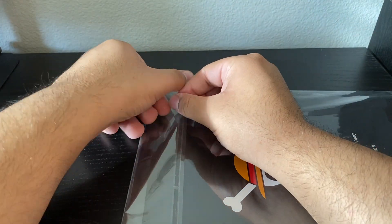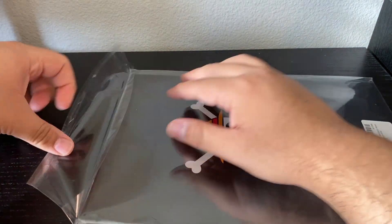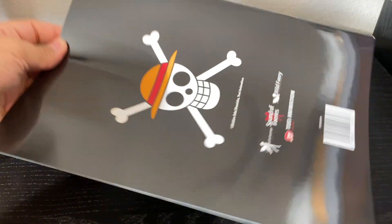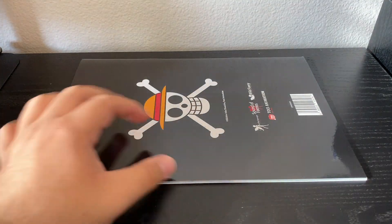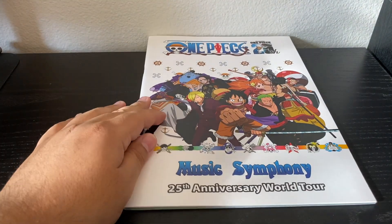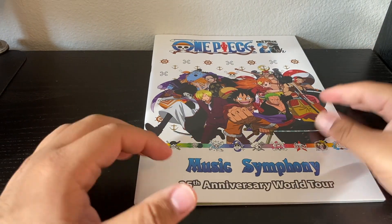I bought it the day of the event and it came in by the end of August, so it only took about a month of shipping time, which is pretty good because it wasn't fast shipping or anything. If you buy it on the website it's a little bit cheaper because you have to pay for shipping — they take that into account with the pricing, so technically it's cheaper than buying it at the event.